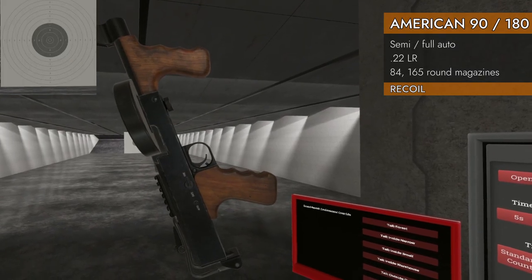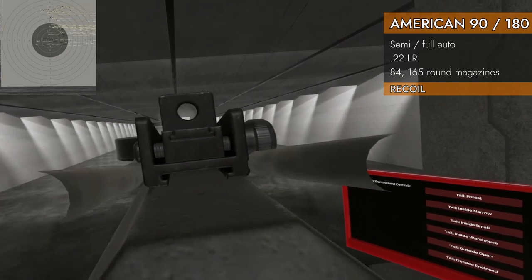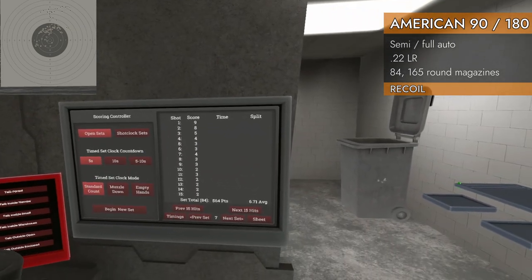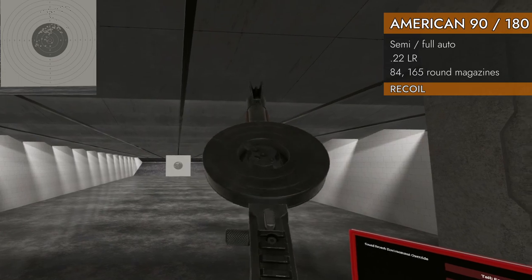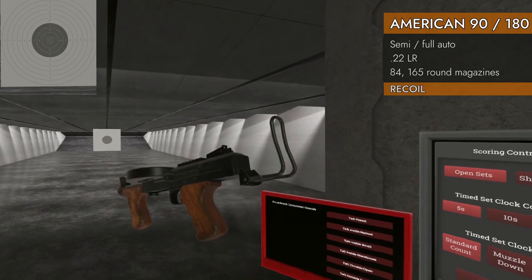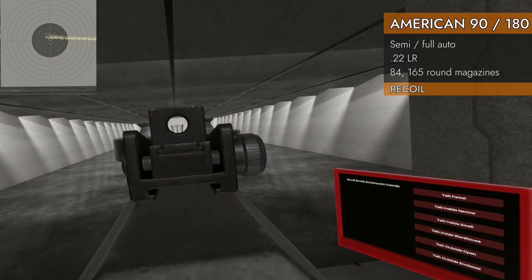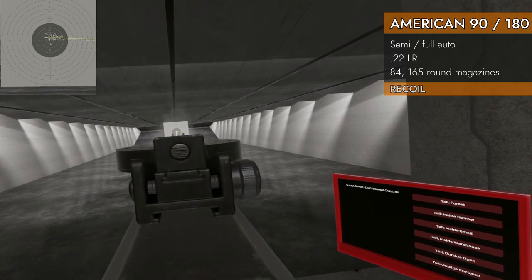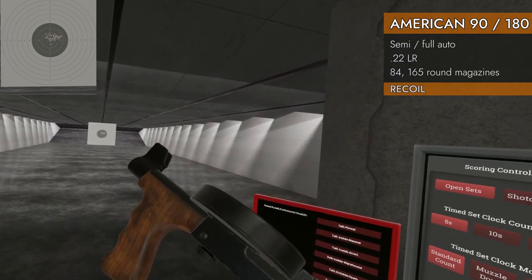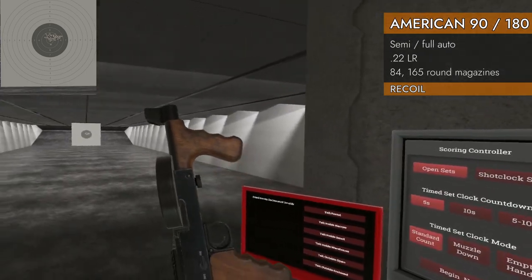Moving on to the 90. I'm going to do it with the stock folded first and then unfolded. With stock folded: 6.71 — it really kicked up and then wobbled all over the place. Pretty uncontrollable. With stock unfolded — that's how you're going to use it anyway. Substantially better. It did wiggle around in the beginning and then settle down after about 20 or 30 rounds. 9.48 — so about the same as the 180.